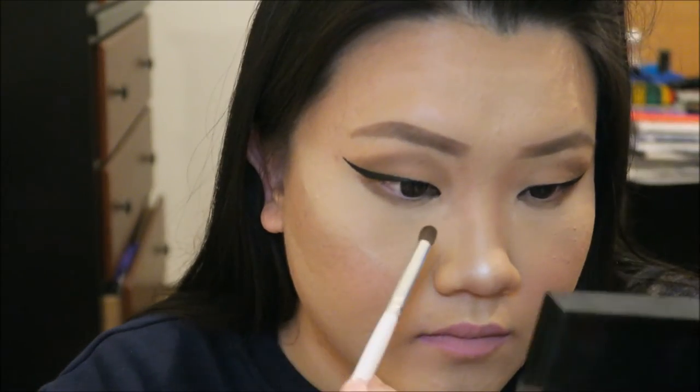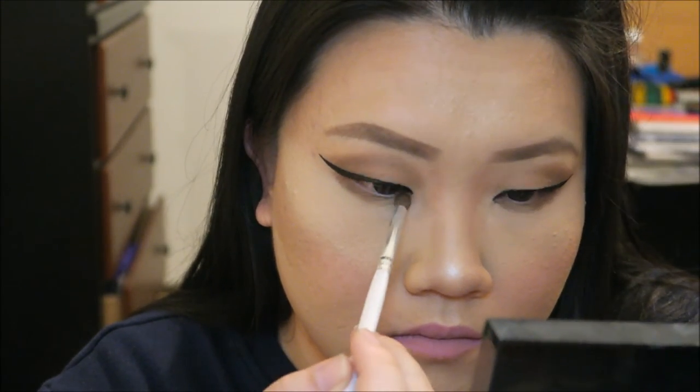I'm filling in my lips with MAC Hip and Happy lip liner all over my lips. Then I'm applying Colourpop in the shade called Trap. Now I'm using Soft and Gentle to put on the inner corner of my eyes.